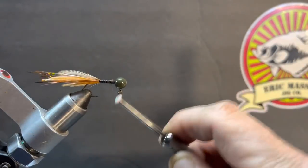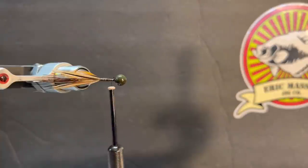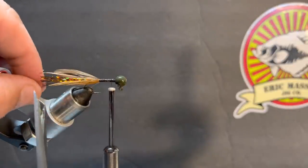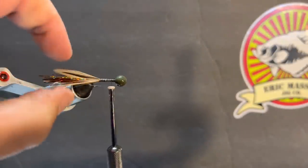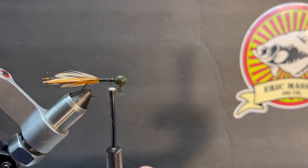Now that flash is just a little bit longer than that tail. We're going to pull some of it up without cutting our hackle and trim it off so it's just about even with our hackle. You can see how the inside of the body of that tail is our flashy spot.